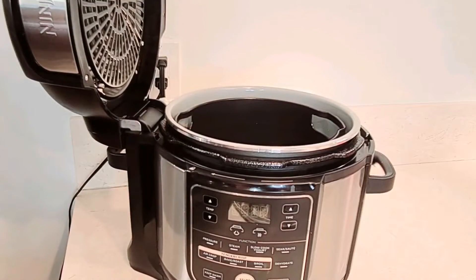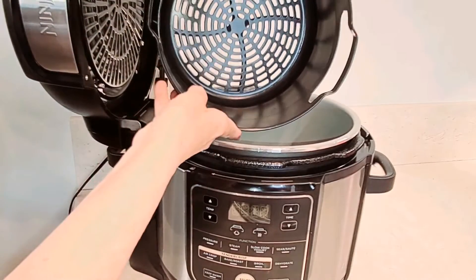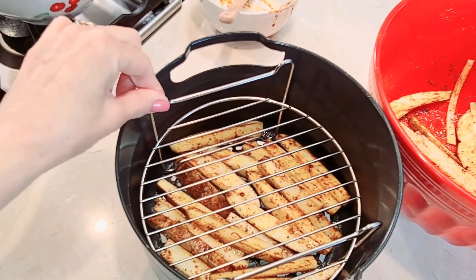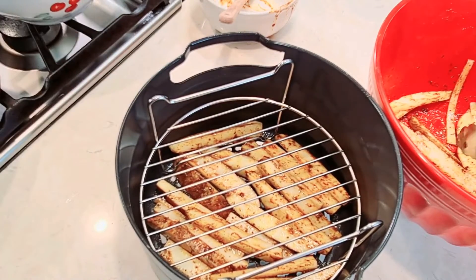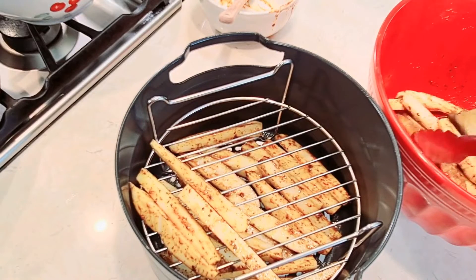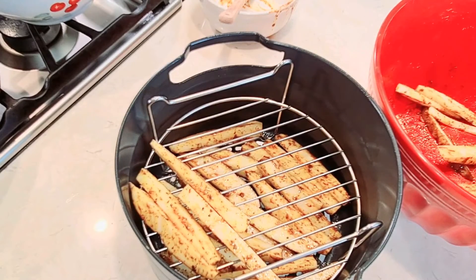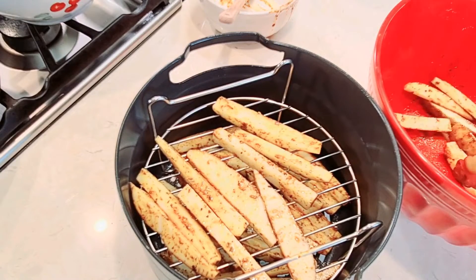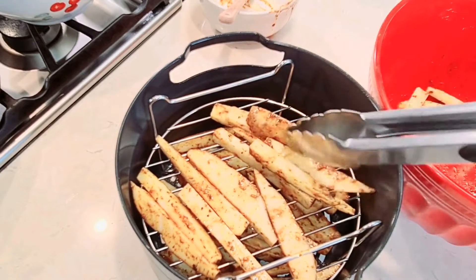Here's my Ninja Foodi. I'm going to use the basket with the little wire lift that it comes with, and I'm going to make two layers of french fries. You don't want to overcrowd them — you want them to cook as evenly as possible.